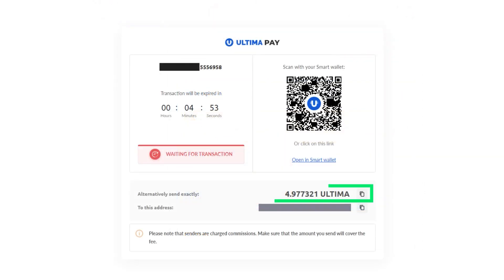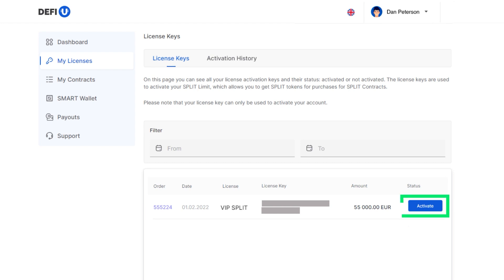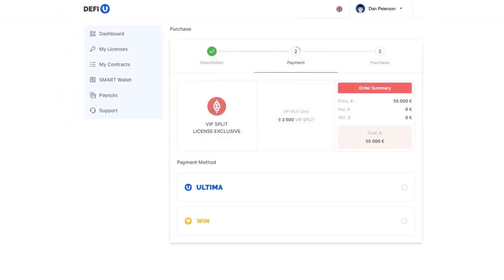In the subsequent window, you'll find the total amount in Ultima along with the wallet address to which you should transfer the specified amount. A convenient QR code will also be available for mobile app users to streamline the transaction process. Send the exact amount as displayed on the screen to the provided wallet address — it's crucial to send the precise amount shown to ensure a successful transaction. Now you need to activate the license. Proceed to the My Licenses menu, locate the purchased license, and click the Activate button. You can also review the activation history by navigating to the Activation History tab. If you want to pay for the license with WIN, choose this token when selecting the payment method and follow the on-screen instructions.